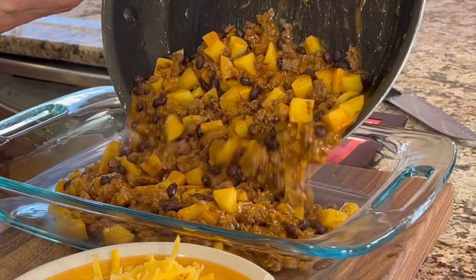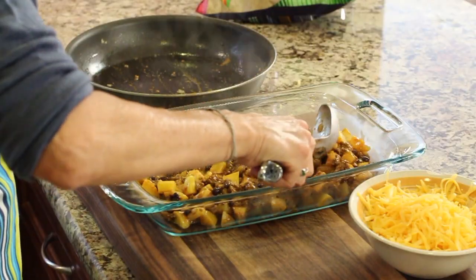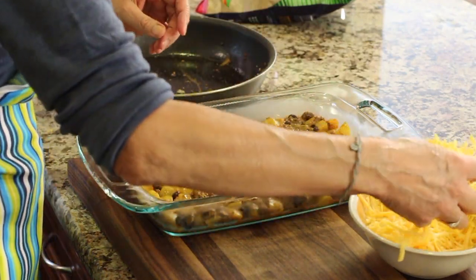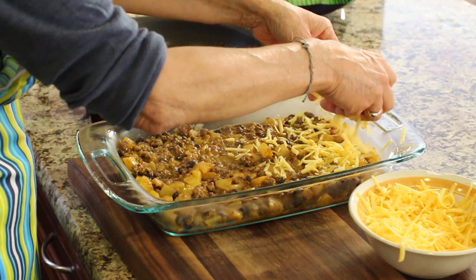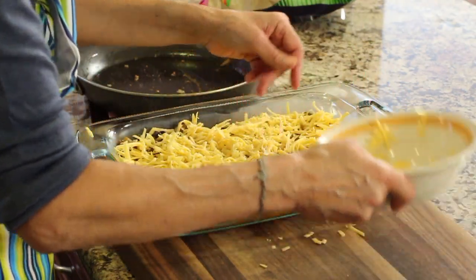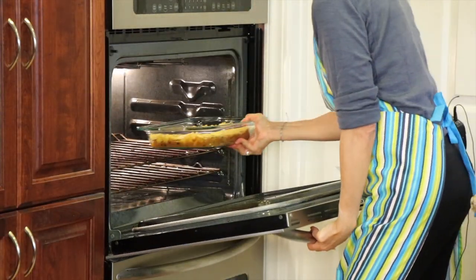So we'll pour our mixture into a 9 by 13 baking dish, and then spread it out with a spoon so it's nice and even. Then we're going to top it with some cheddar cheese. In the oven it goes at 375 degrees Fahrenheit for about 15 minutes, or until that cheese is completely melted and bubbly and everything's nice and hot.